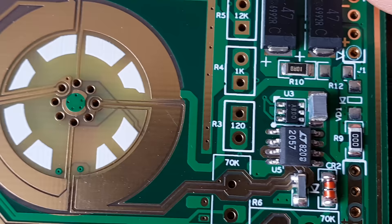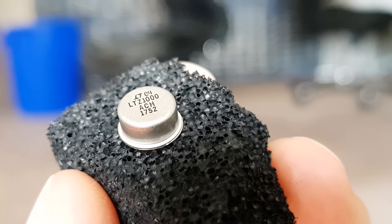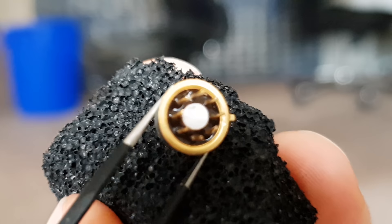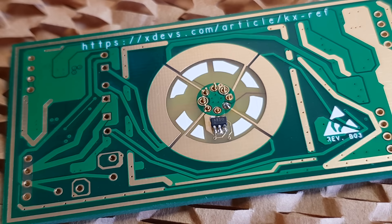The guard ring is actually supposed to be connected that way — no problem there. Then it's time for the centerpiece: the LTZ1000A. Poets are writing hymns about this component. It's a thermally isolated Zener diode with a built-in heater to keep it at the most constant temperature possible. With a minimal amount of copper on the circuit board around it, there is nothing that can steal its heat away. But there is one of those isolated temperature sensors just for monitoring purposes.